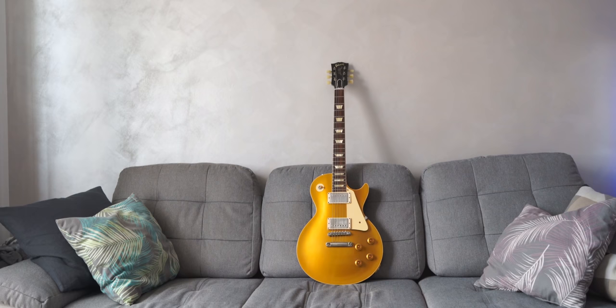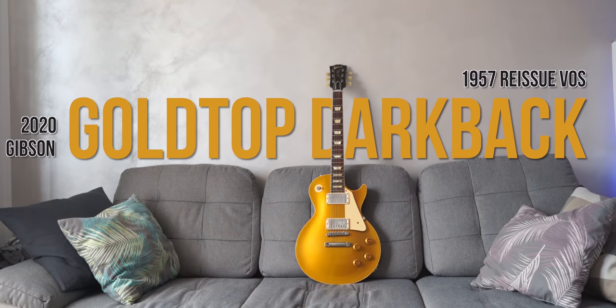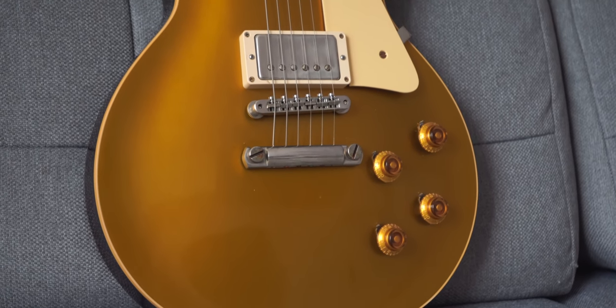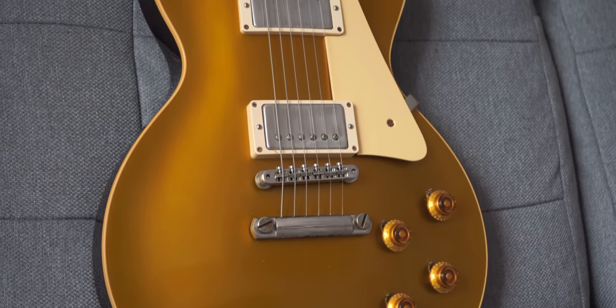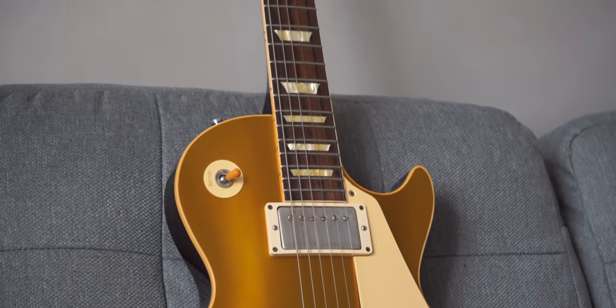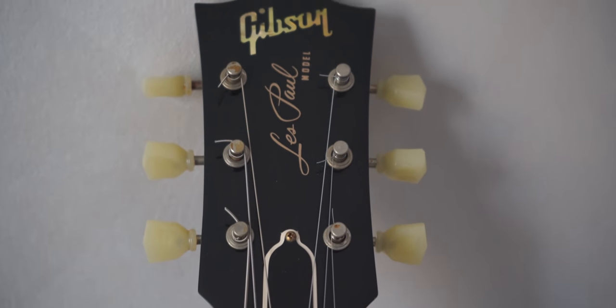The next one is the guitar with the longest name in history — the Gibson Les Paul Goldtop Double Gold Darkback 1957 Reissue VOS. It is one of the best looking guitars I have ever owned. This look is so iconic. Super versatile and plays like butter. Huge '57 neck, but I actually do prefer it compared to the '60s.